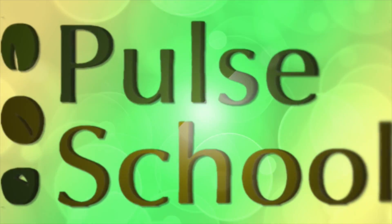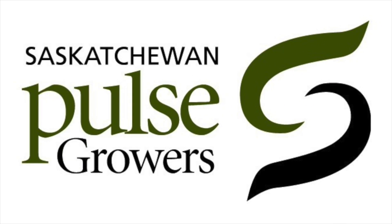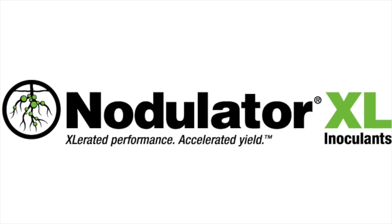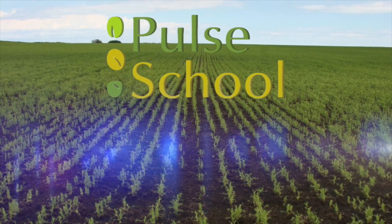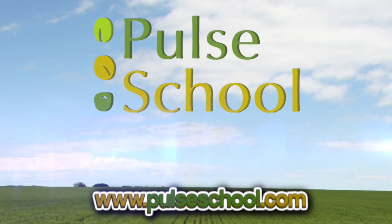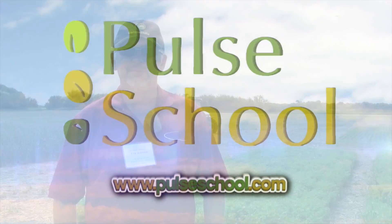The Pulse School on RealAgriculture.com is brought to you by Saskatchewan Pulse Growers and Nodulator XL. We're here at Scott Field Day with Eric Johnson, standing in front of some old-school technology — a rotary hoe — and you're using it in lentils right now?